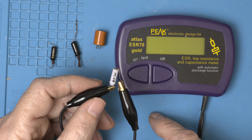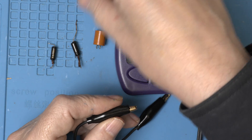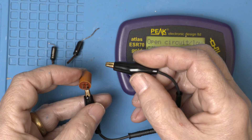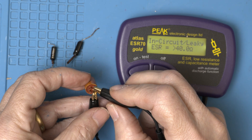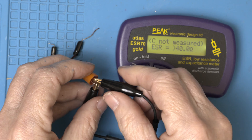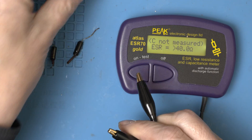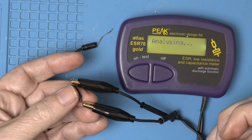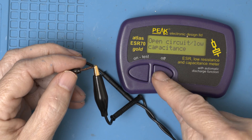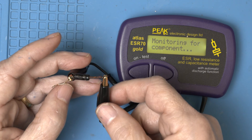Now let's measure the caps we pulled out. This is the 10 — and it sees nothing. Super toast. Here's the bizarre triple cap: we'll put one lead on the negative and go through the other three one by one. ESR over 40 and it can't even measure it. Same for the second and the third — this is really bad. Here are the two we pulled out next: totally toast. And finally the 10 we pulled out last — it doesn't even register. This is why we replaced them after 60 years.